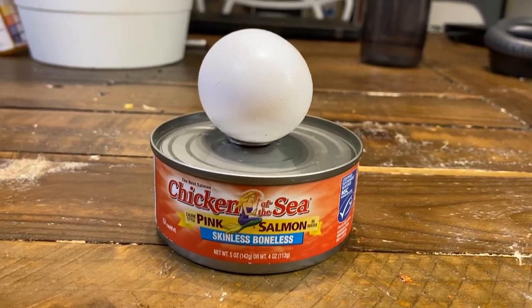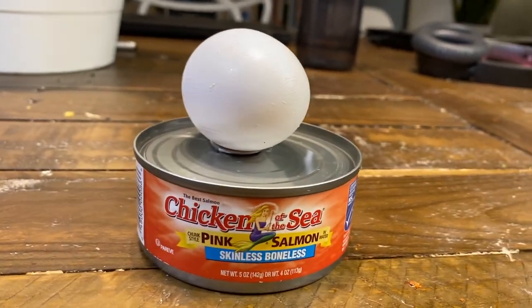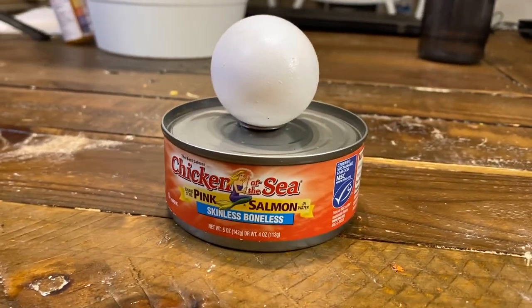They're going to be easy to make, only two ingredients, so they're going to be really delicious for the cat and healthy too. You only need one egg and one five-ounce can of tuna or salmon, depending on your cat's preference, for this recipe.